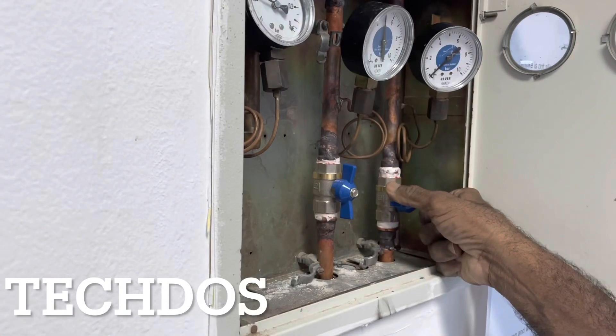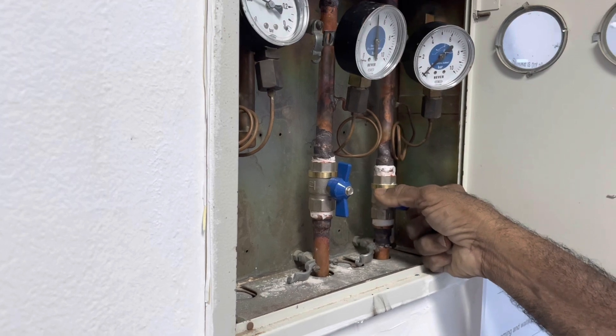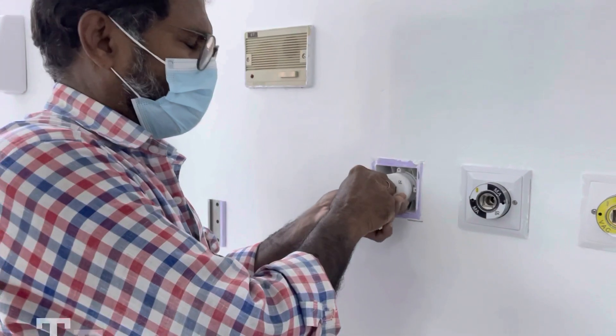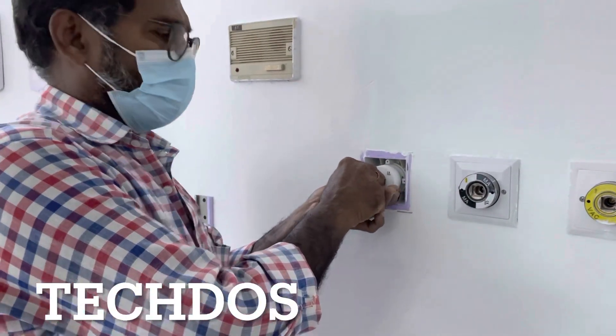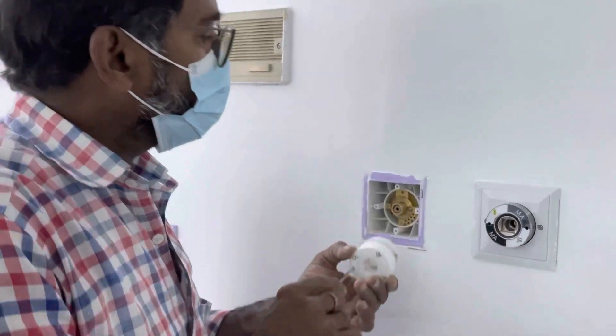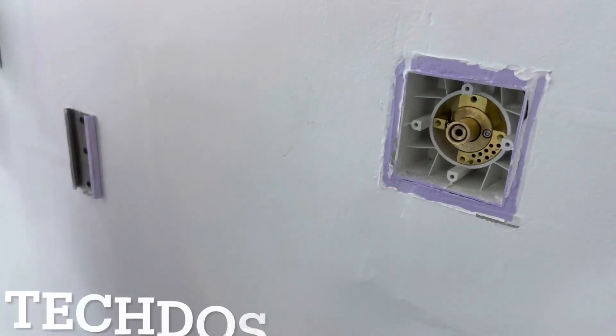First, close the valve to release the air. Then release the pressure from the outlet to remove it easily. Open the outlet to remove the cartridge.